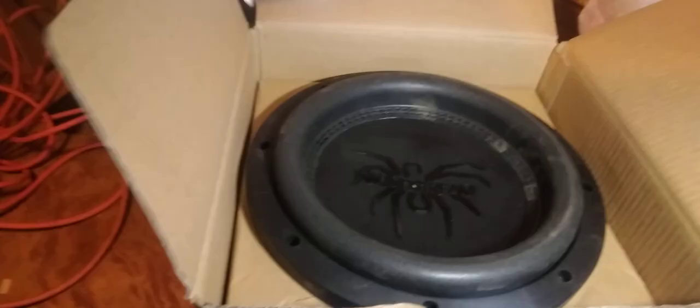They look generic but that picture doesn't do them any justice, because in person this is a whole other ball game. I'm gonna unbox one of them for you. Oh man, hold on — they are heavy!